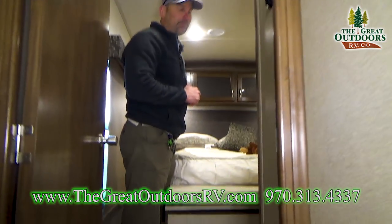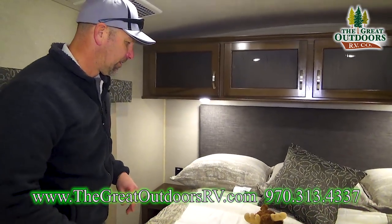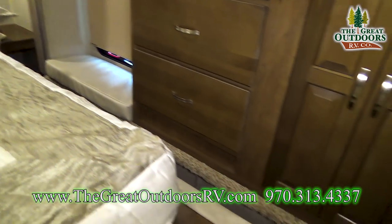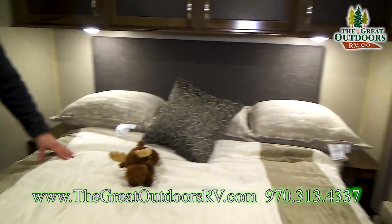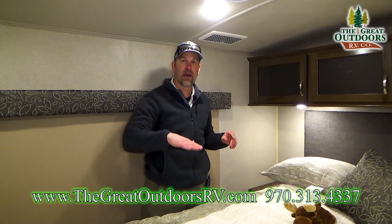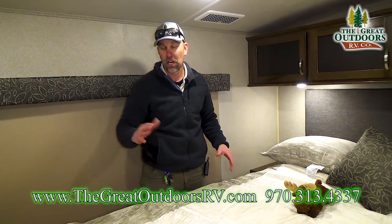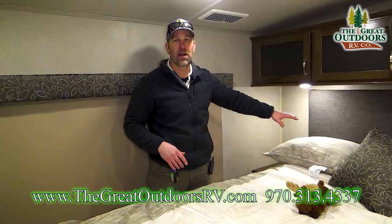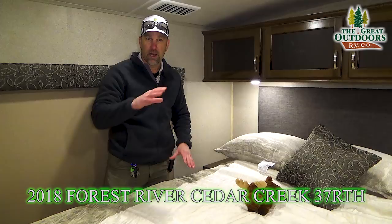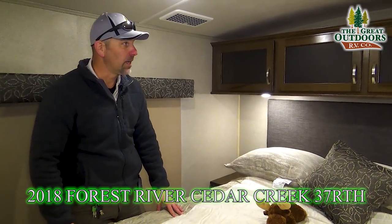Welcome to the master bedroom of the 37RTH. This bed is a little raised because the garage system sits underneath it. The reason the button to raise it is in the garage is so you can make sure you're not damaging any of your toys underneath and that you have enough clearance. You can't verify that from inside, so putting the switch down in the garage is the best place for it.